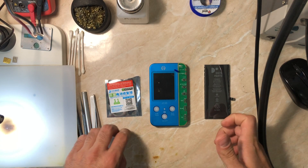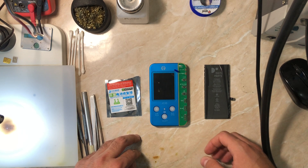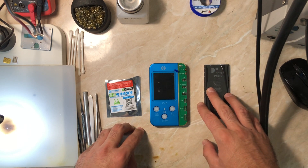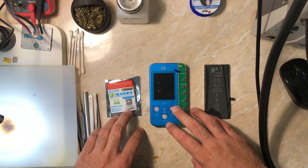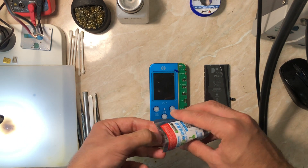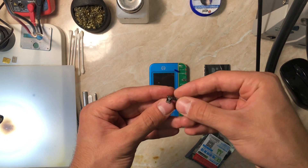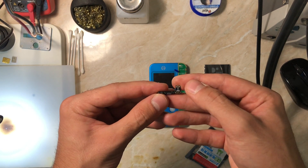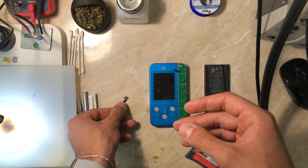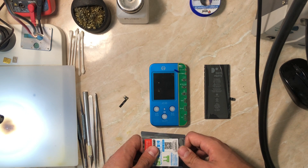Here we have three parts. The first is the iPhone 11 battery replacement flex — I'm using the GC version today, though there's also the Canli version among others. The second is the GC V1S or V1SE programmer, used to change health and cycle count and activate the new battery. And of course the last part is the new battery itself, from which we'll remove the BMS and solder on the original one.